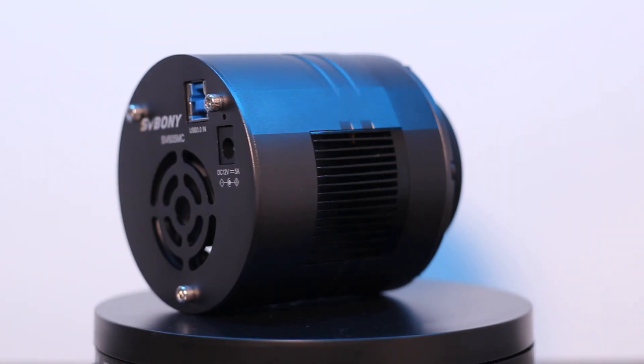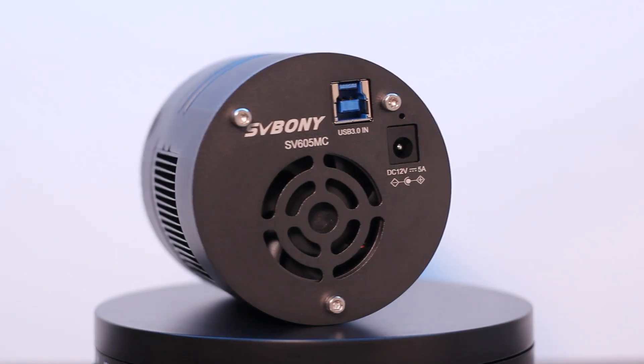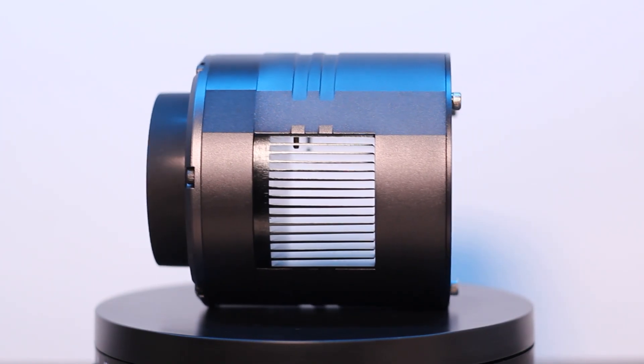As you'd expect from any dedicated deep-sky photography camera, the SV605MC features a cooling system that allows the sensor temperature to be reduced to 30 degrees Celsius below ambient. This results in a lower amount of noise in your images, especially with long exposures like 60 seconds or longer.